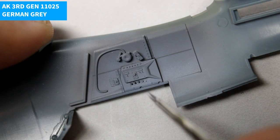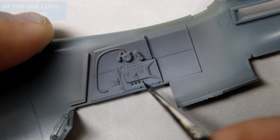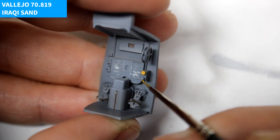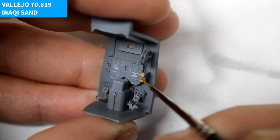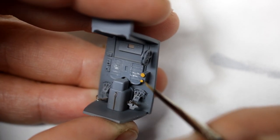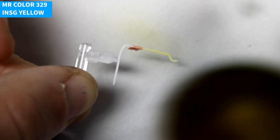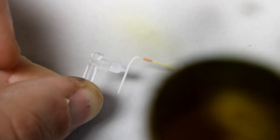The Messerschmitt BF-109 was the only German fighter that had been in service the entire length of the war, from the beginning till the end, and in an odd note, went on to serve in the Israeli Air Force afterwards. Messerschmitt produced nearly 34,000 109s during the war, with the majority being the 109G.